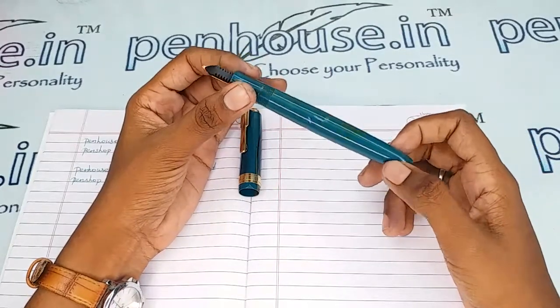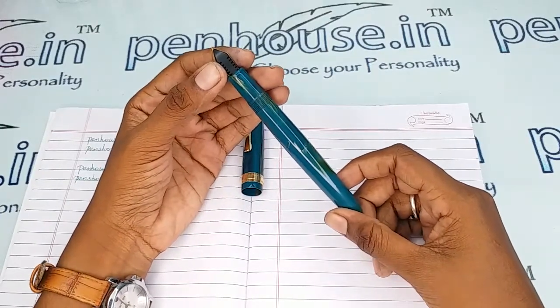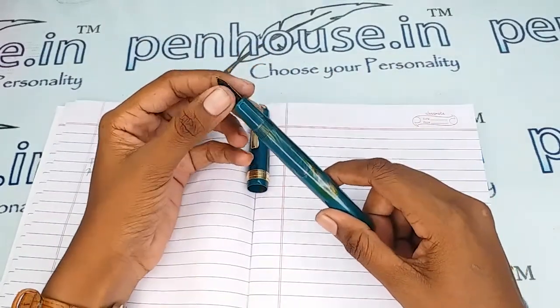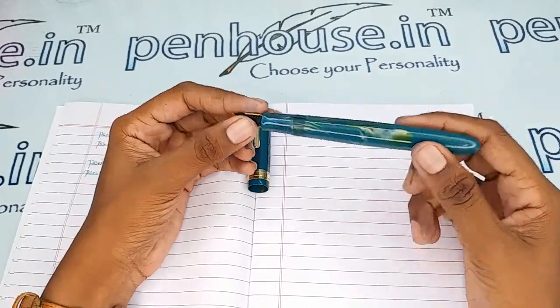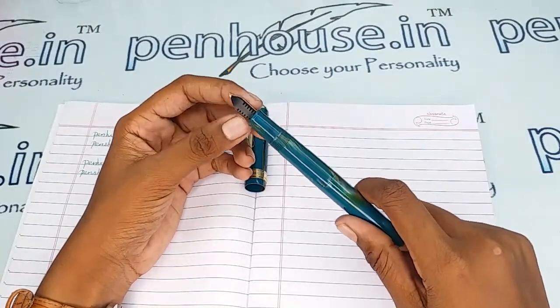On pen maintenance: please wash the pens regularly, that is twice a month, because dried ink will precipitate with longer usage and block the ink passage in the feeder. This causes scratchy writing, the ink dries quickly, and you may have to shake the pen for ink flow. The reason is blockage in the feeder's groove.